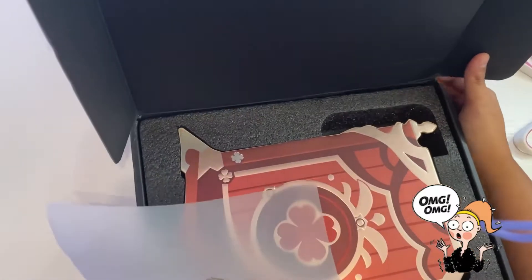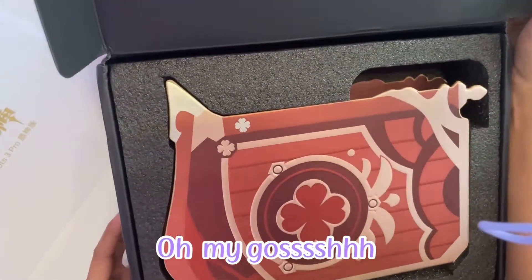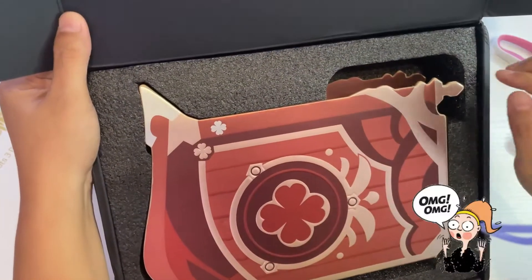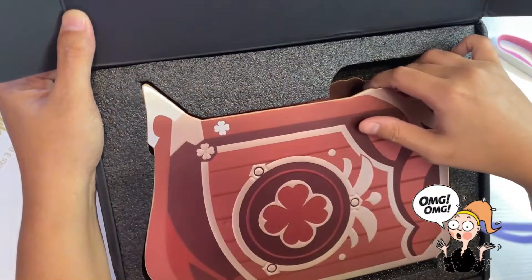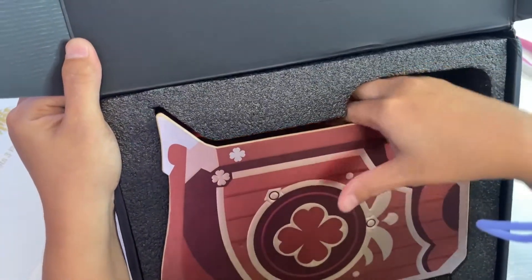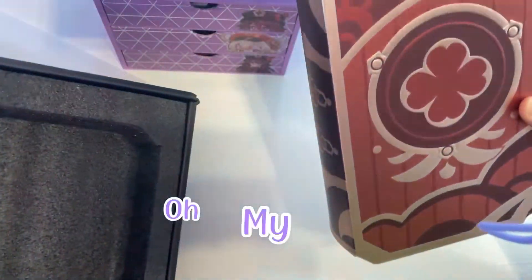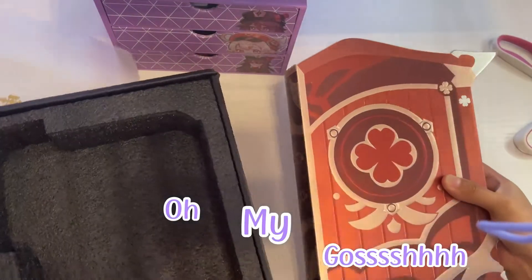Oh my gosh! Oh my god! What are you doing here? Oh my gosh!